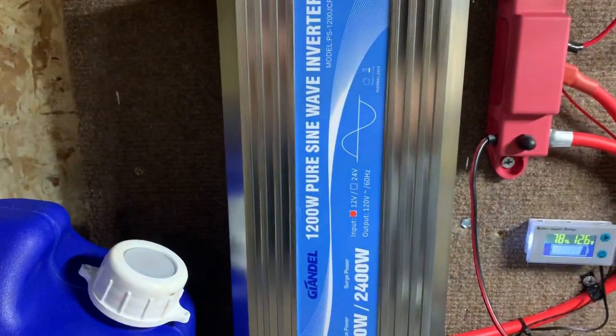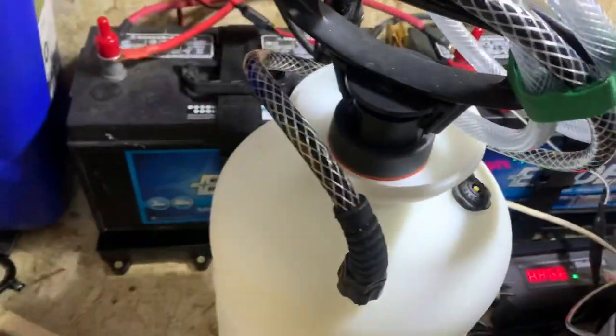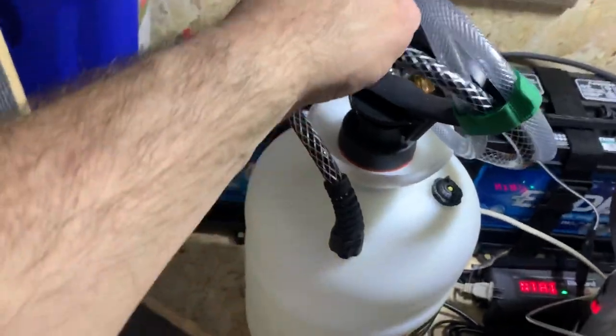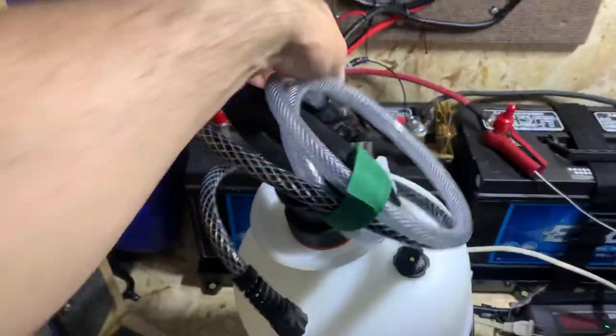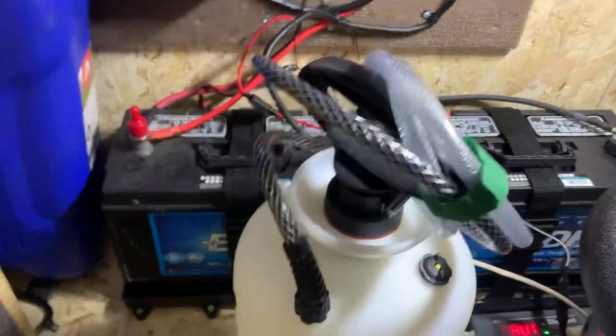There's a pure sine inverter — 1200 watt with a 2400-watt surge — and everything runs through bus bars. There's a little light under here for shower water, and this sprayer is a bug sprayer with the wand cut off and a little sink hose attached. I fill it with warm water and use it to shower when we're camping, which works really well.